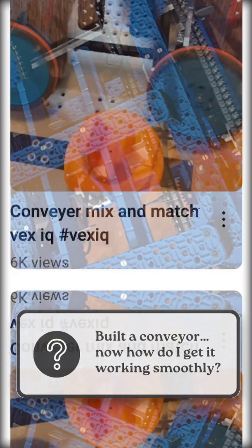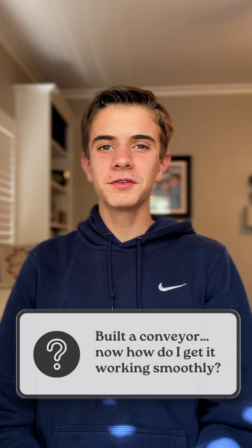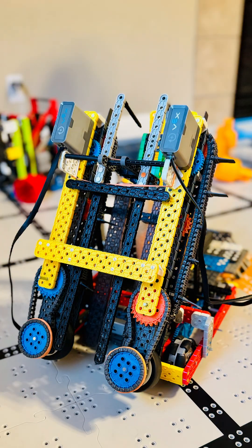We'll see plenty of conveyors this season, but few teams get the tuning right. I'm Evan from True Bot Cut — here's how you can stand out. We're still focusing on the two designs from last video: the fast 32-tooth design and the more reliable 16-tooth design.